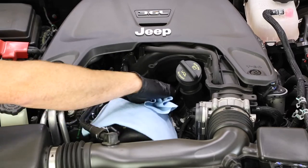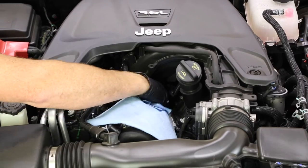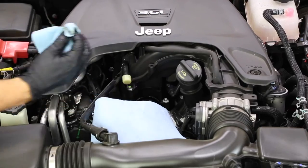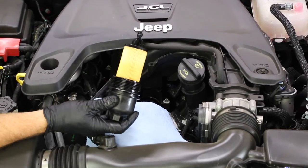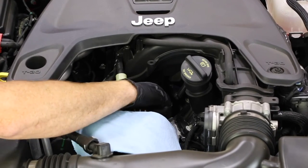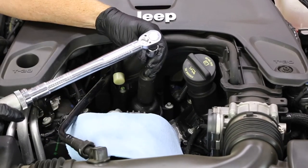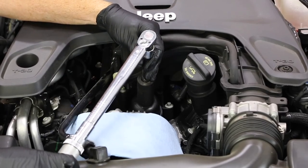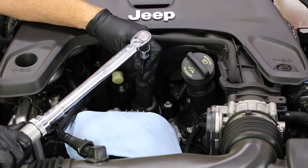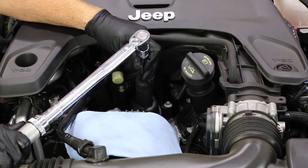Use a clean rag to wipe out the very inside of the oil filter chamber. Then slide the oil filter cap with the new filter back into place and screw it in by hand. Get out your torque wrench and the 24-millimeter socket and torque to 18 foot-pounds.